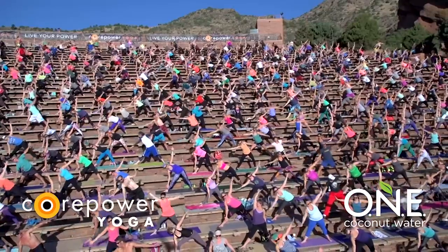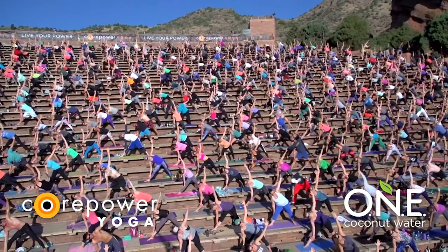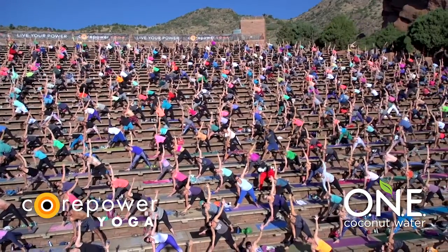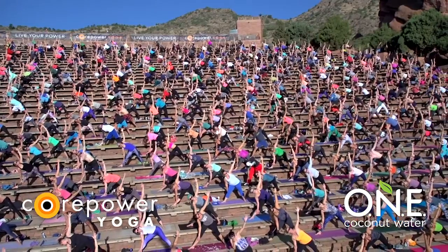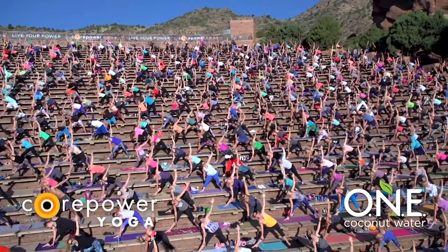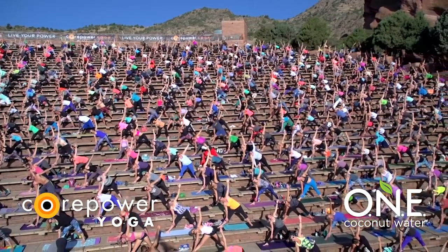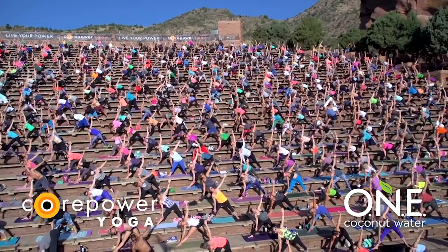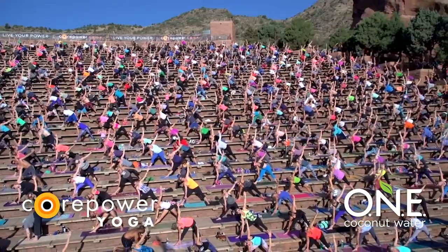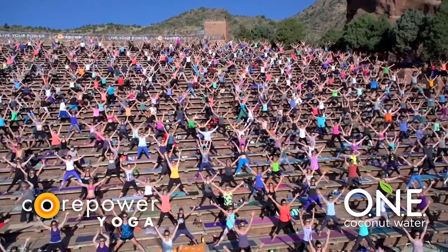Press your hips to the back of your mat. Lengthen your torso forward and then rotate open. Here with your left hand, draw the back of it towards the back of the amphitheater and really open and expand through your chest. Stay strong through your legs and your core. Full inhale, full exhale. Inhale, star rise. Exhale, prasarita folds. Press your hips back.